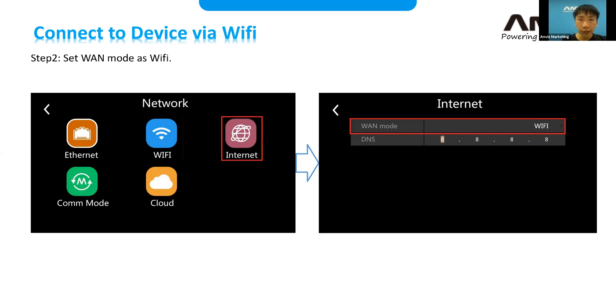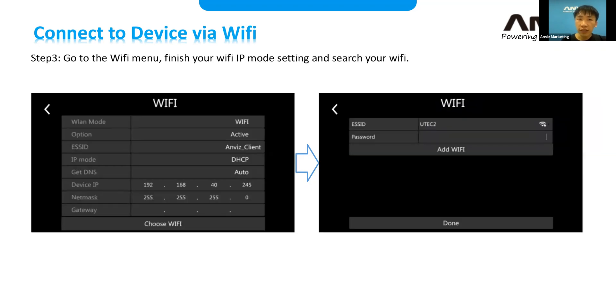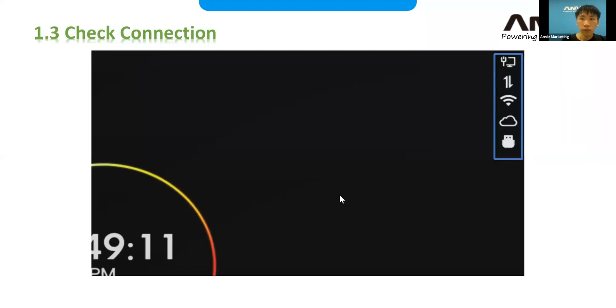Once you finish the Internet settings for Wi-Fi, go to the Wi-Fi settings, choose the Wi-Fi network, select the proper Wi-Fi, and edit it. Once you finish the network settings, you can check the status on the left column — or on the top for some other fingerprint devices.